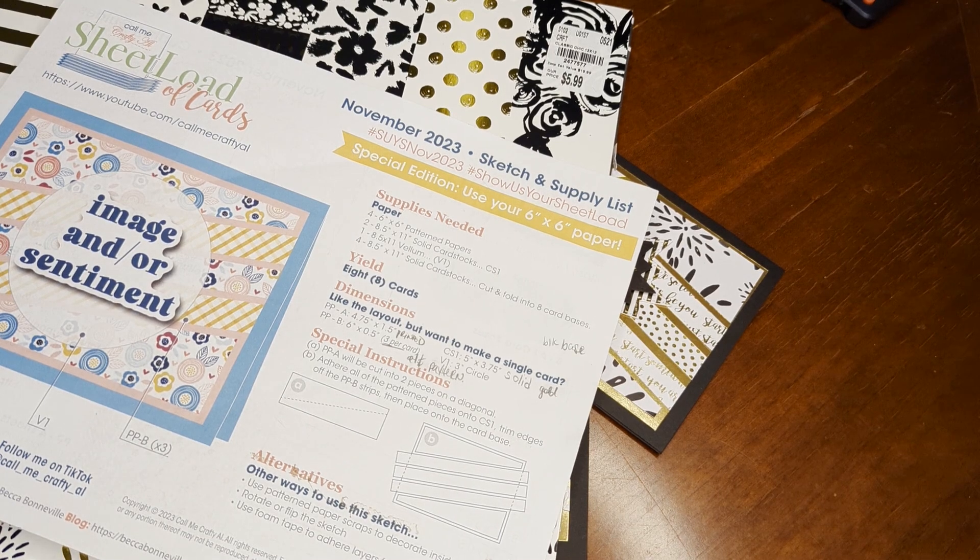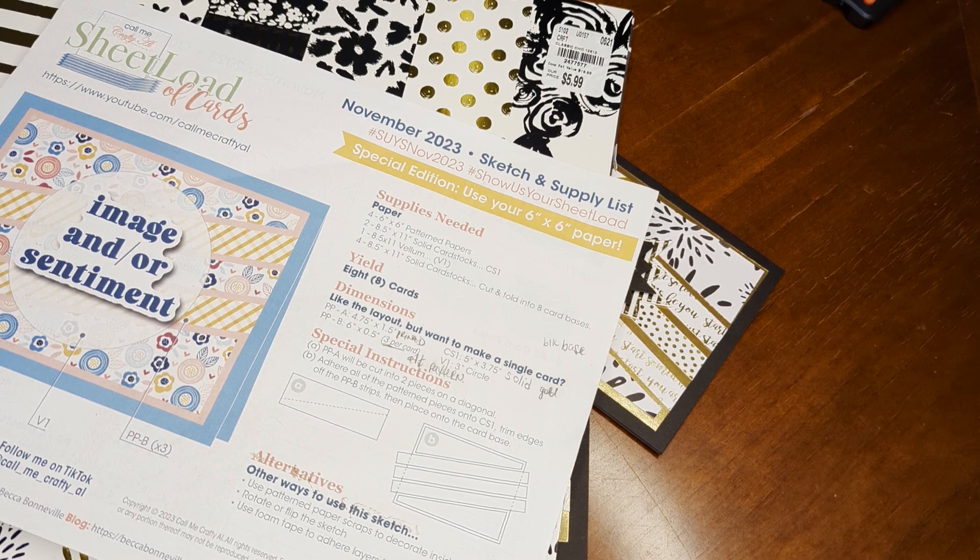Hello fellow crafters and paper artisans, it's Chandra with Stock and Stuff. I'm here to share the November 2023 sheet load. I'm trying to get caught up after the holiday season, but I actually did save this sheet load because I knew I wanted to do a New Year's card and I liked the design of it.